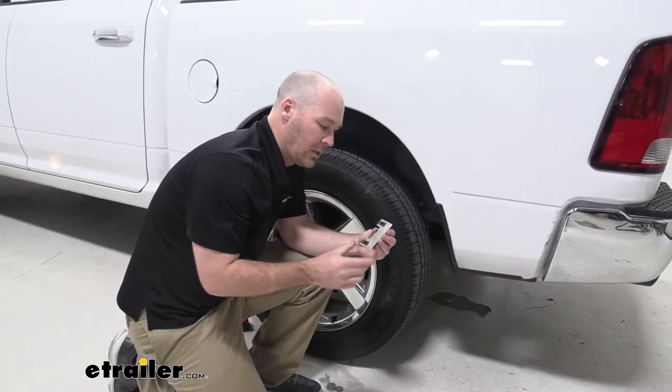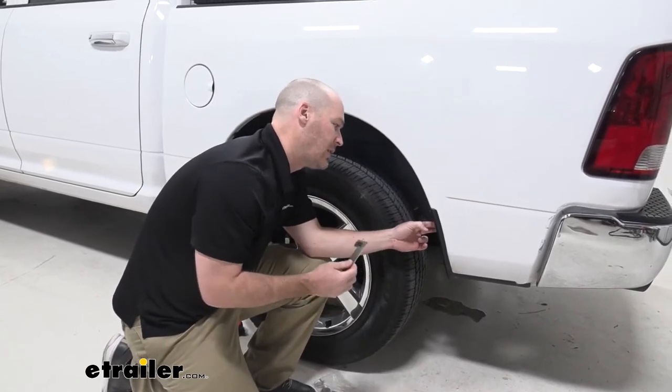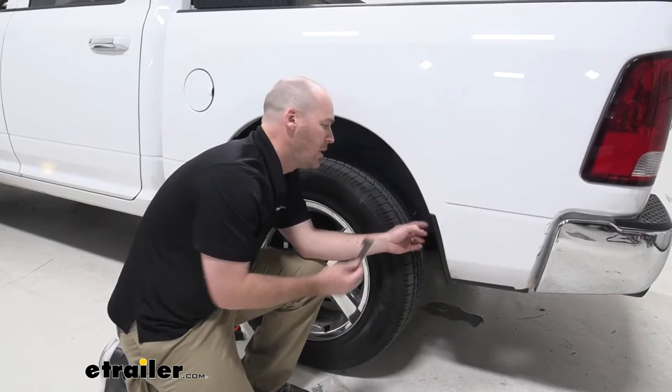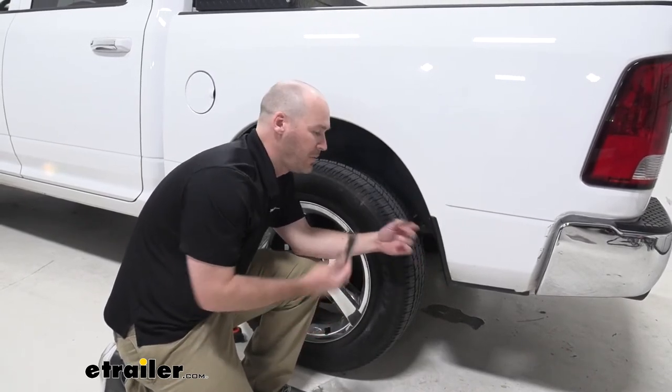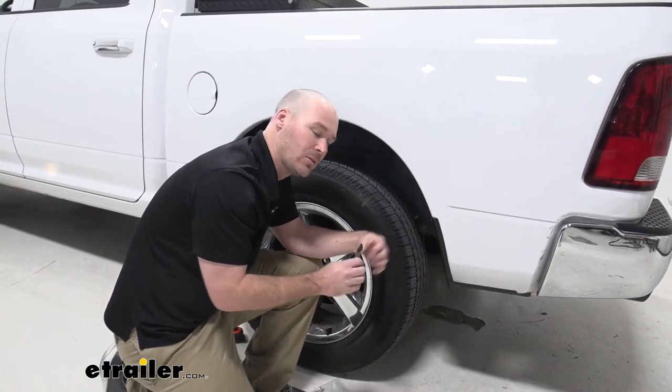Now to start our installation, what we want to do first is in order to get our mounting bracket mounted into and behind the fender here, we're going to have to remove this trim panel. That way we can have some space to work with when it comes to getting this secured behind there. So let's go ahead and do that now.